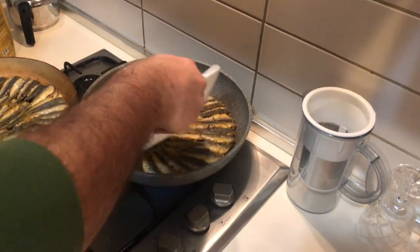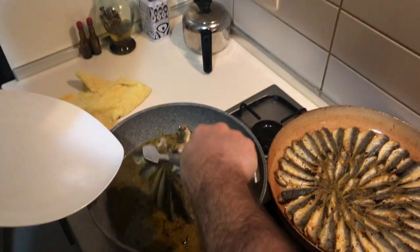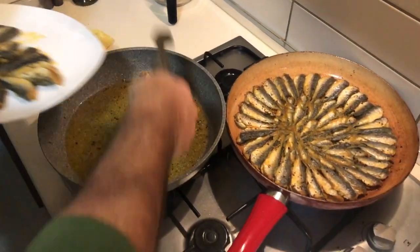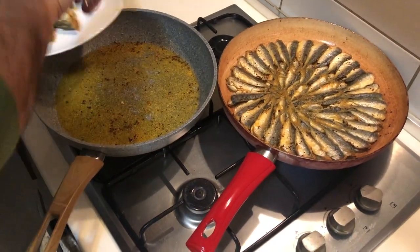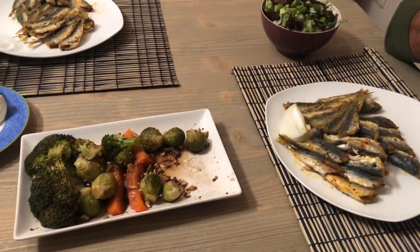That's what's going to make sure those fish are nice and flavorful. Once they're all fried up and ready to go — no more than five minutes per side, probably even a little bit less — there you go. Have that with a nice salad and maybe a glass of raki, and you'll be having a good time. Thanks for watching. Like and subscribe for more videos.